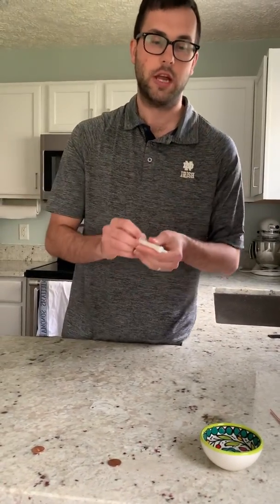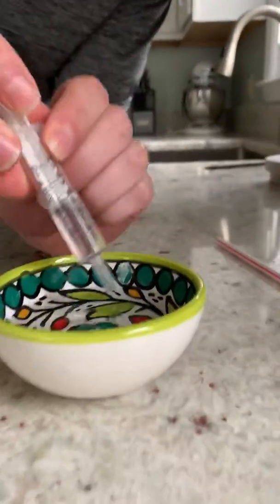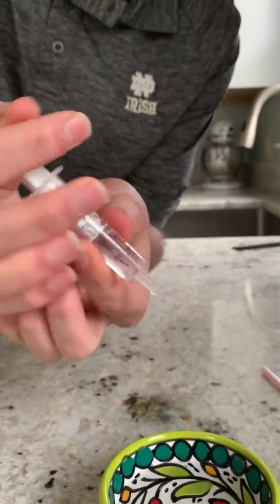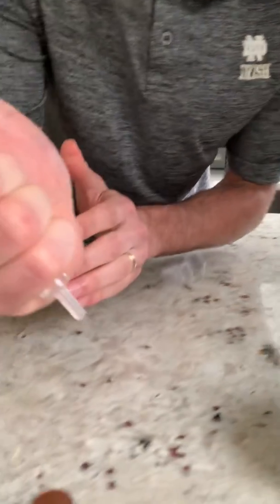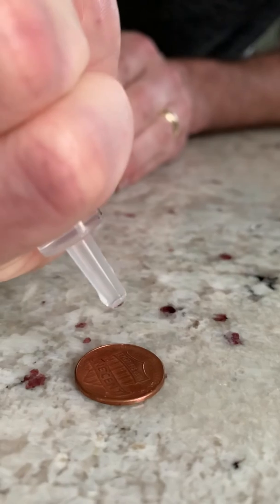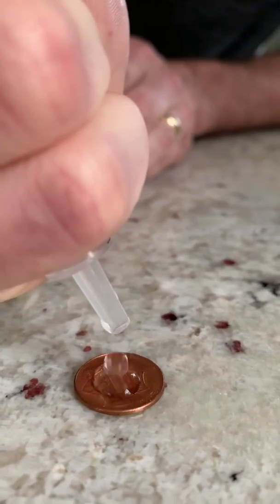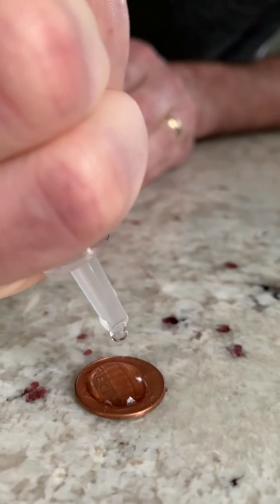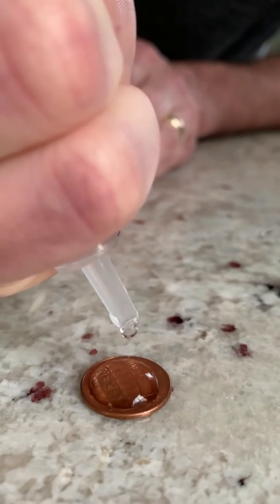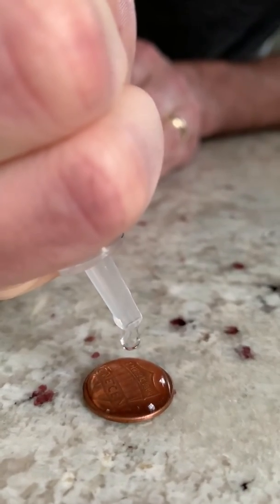For this experiment, it's very simple. You're going to see how many drops of water you can fit on top of the penny before the water spreads out. I'm going to draw up some water with the syringe, and slowly drip it on top of the penny. Count with me and see how many water droplets we can fit on the penny: 1, 2, 3, 4, 5, 6, 7, 8, 9, 10, 11.